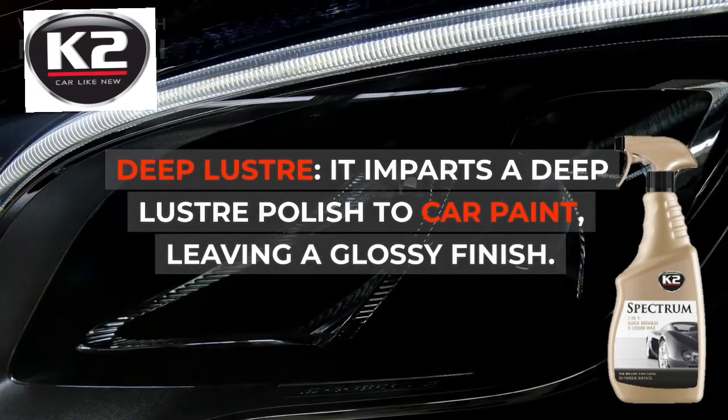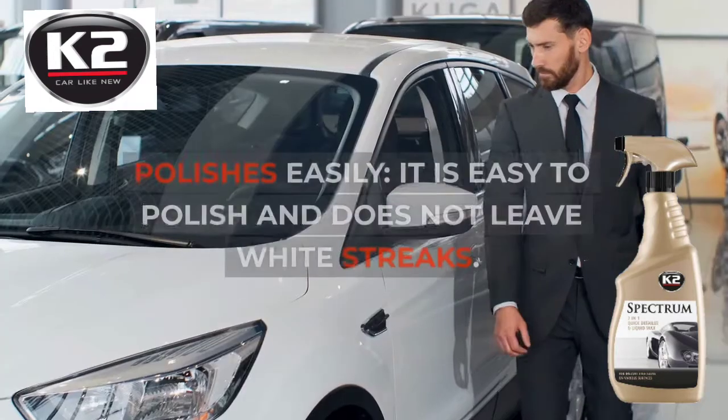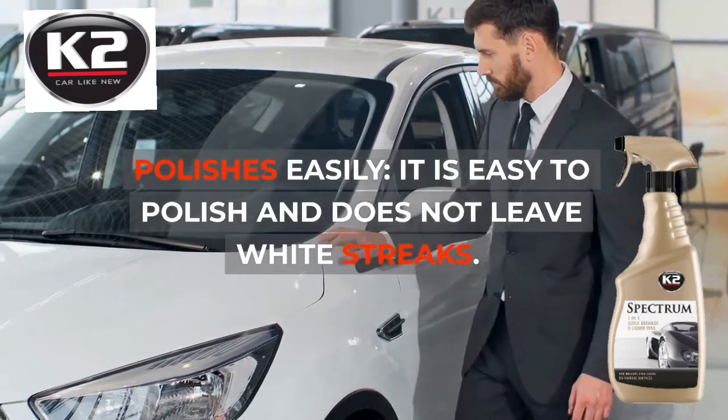Deep Luster: it imparts a deep luster polish to car paint, leaving a glossy finish. It polishes easily and does not leave white streaks.